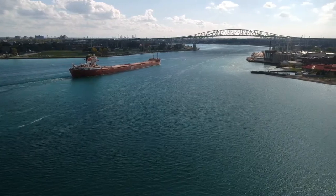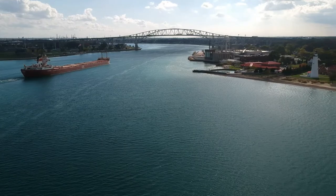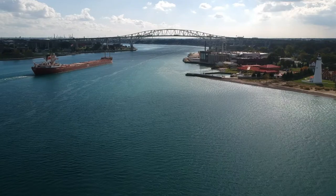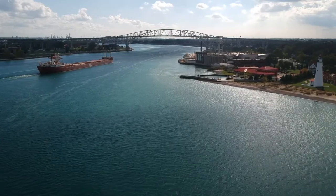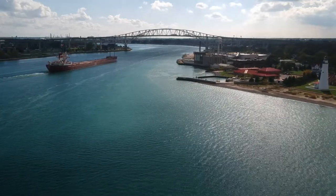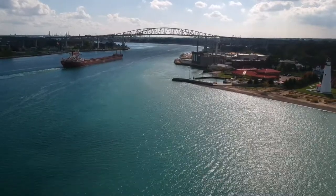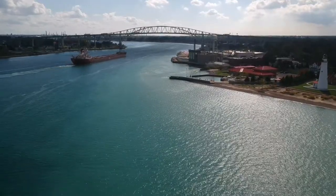So now we're just watching it ply down towards the Blue Water Bridge. You can see that red building down there next to the lighthouse — that's actually the Coast Guard station. That's where the Coast Guard runs out for the upper part of the Great Lakes. A little bit further down we actually have a buoy tender that tends all those buoys out there. Really a beautiful day on Lake Huron — 72 degrees, I'm in a t-shirt.